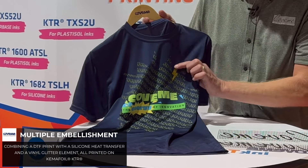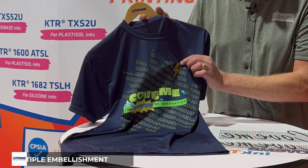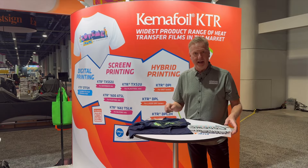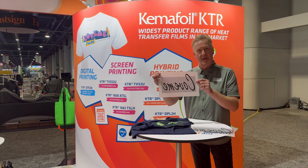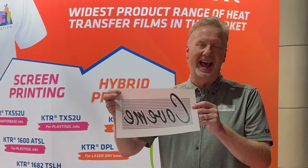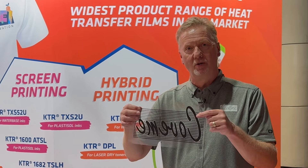Further embellishment with a glitter transfer. Beyond that, we are showing our silicone sheet which will give silicone ink a matte finish, and then we're showing our glossy sheet which will give the silicone a gloss finish.